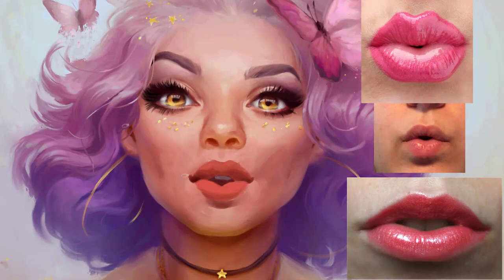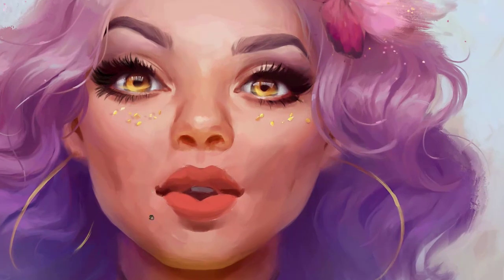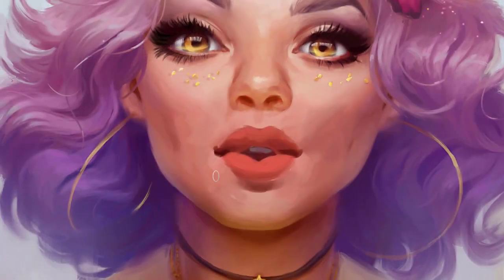I think I will raise the corners of the lips to give her a broader smile. So she is not only blowing glitter from her hands, she also has this smile with just the corners of her mouth.